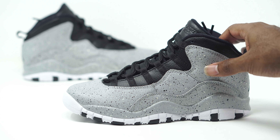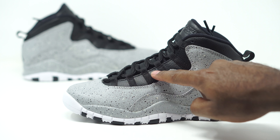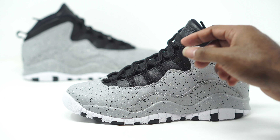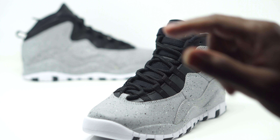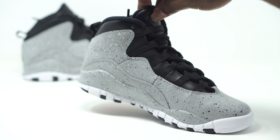The quality on here is pretty decent — we have our tumble leather and then of course black tumble leather on the top. We have our black eyelids and then also our black rope laces. We also have the Air Jordan 23 embossed right there on the tongue.